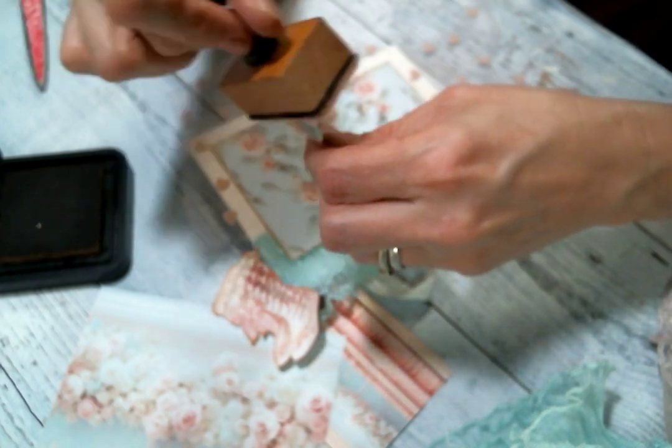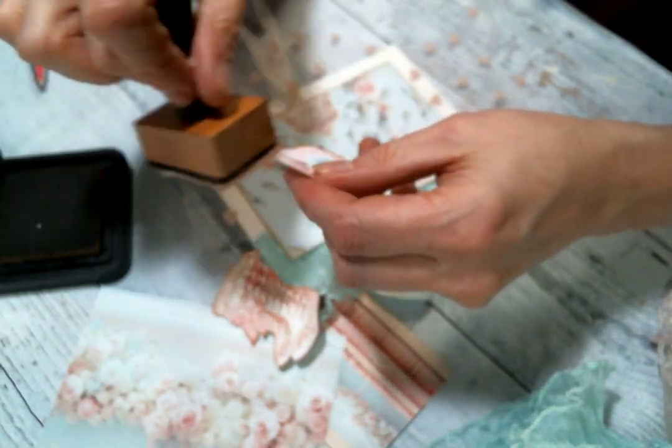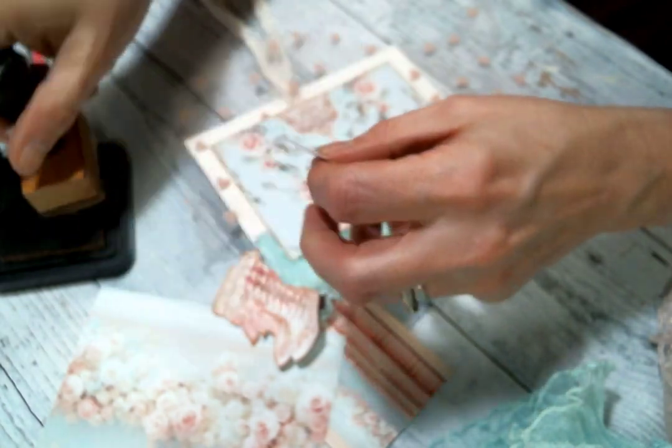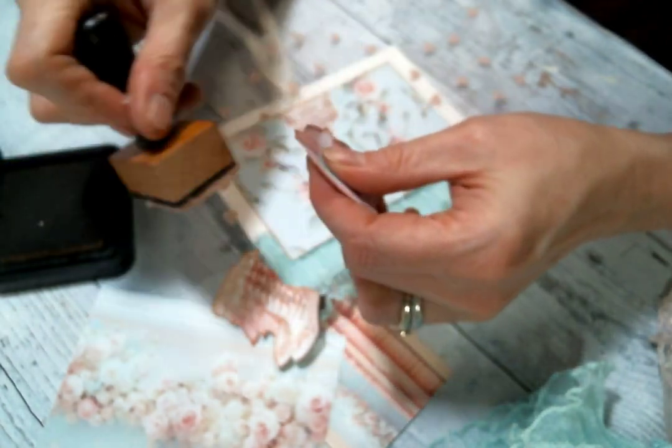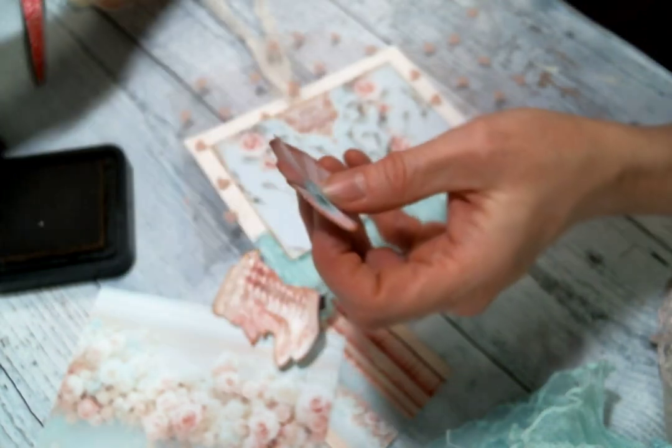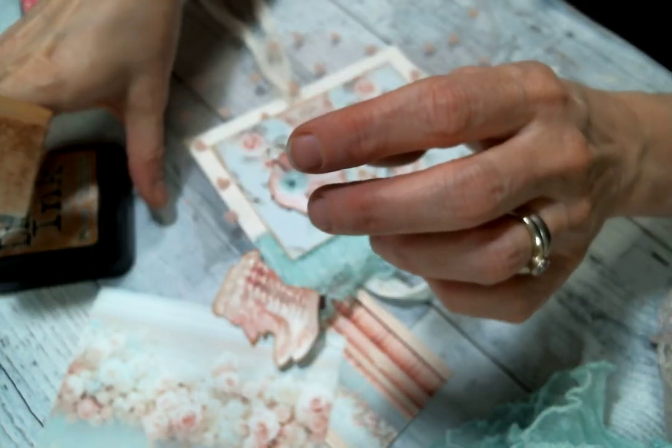I'm going to get this one too — these little hat boxes though, I can't. This kit is just so cute. Although I haven't met an Ooh La La Vintage Treasures kit that I didn't like. So it's all cute.